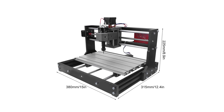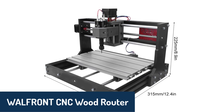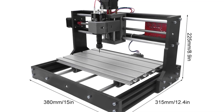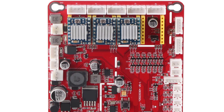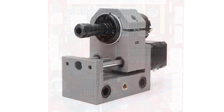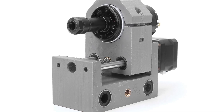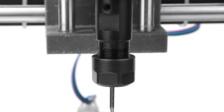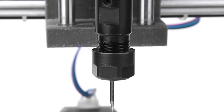Number two, we have the Wallfront CNC wood router, a highly reliable machine designed for a wide range of applications. It features a GRBL control system known for its high performance and stability, ensuring smooth operation during engraving and cutting tasks. This router supports both cutter and laser engraving heads, allowing you to easily switch between tools for different projects. With a working range of 300 by 180 by 40 millimeters and a sturdy aluminum frame, it offers excellent stability for detailed work. The spindle motor operates at speeds of up to 9,000 RPM, while the 1.3A stepping motor ensures precision.